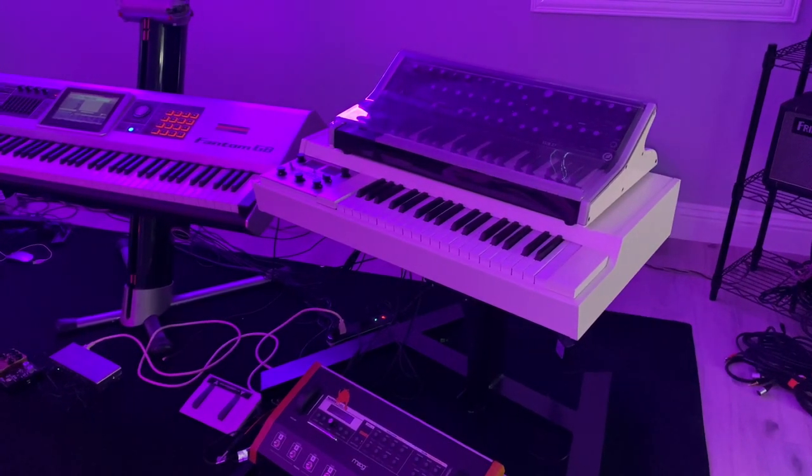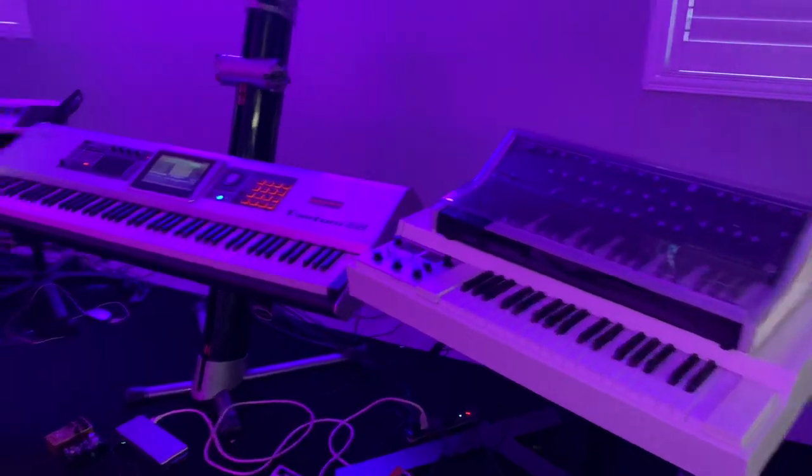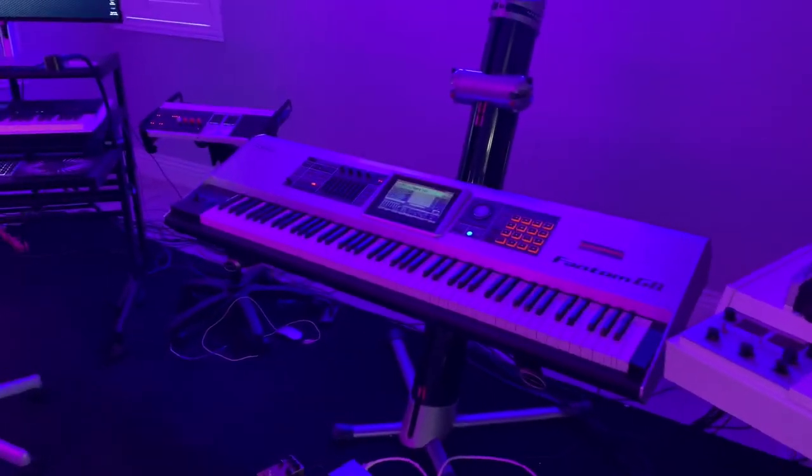There's the Mellotron, another Moog, my controller, and a rolling controller.